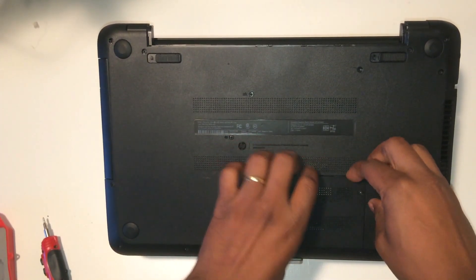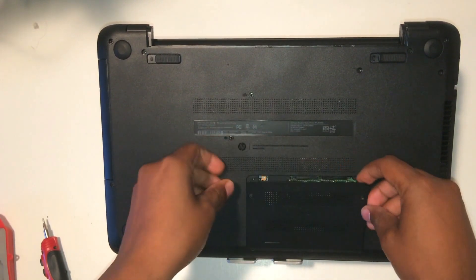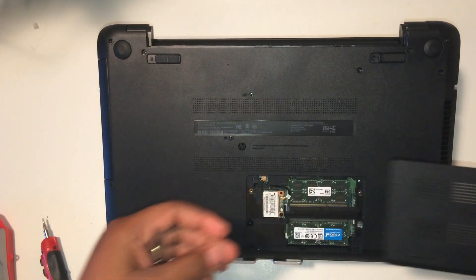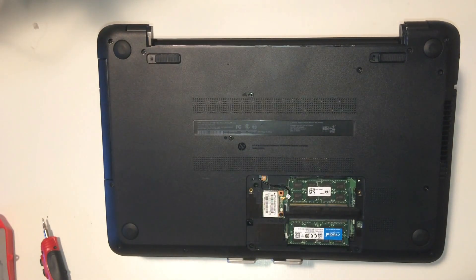Then you pull that cover back. You're going to hear some cracking and popping, but don't be alarmed. Pull that off.